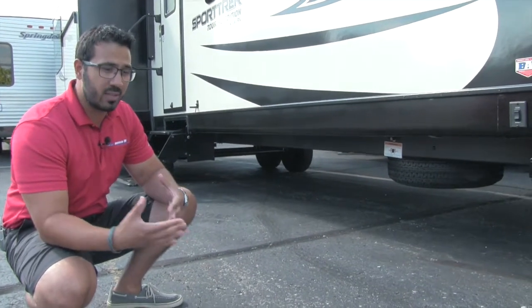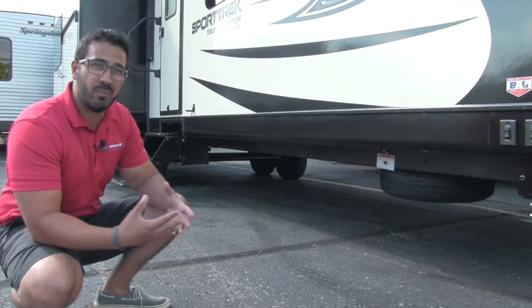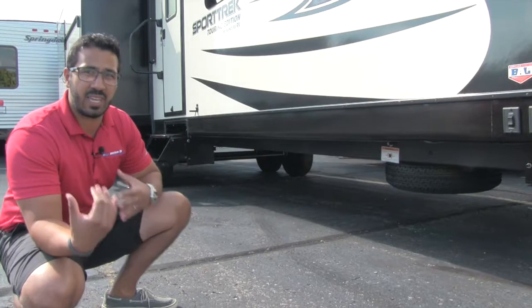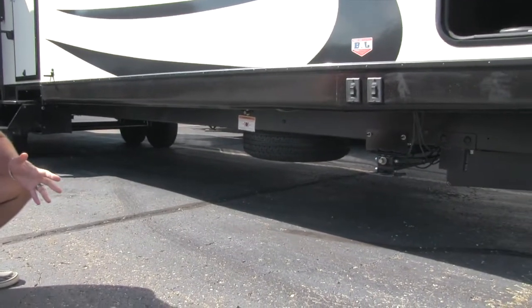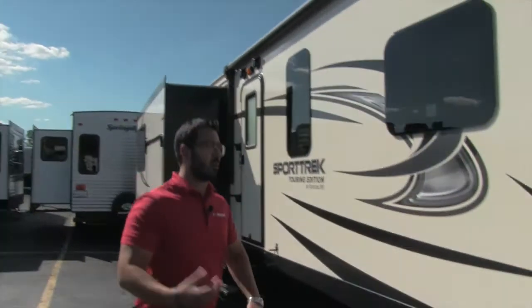If it ever does get damaged, it's a lot easier to repair. Most of the time with welded frames, if it gets in any kind of accident, there's just not a whole lot they can do to fix it. With the Huck Bolt, they can actually take a piece out and put a whole new piece in, so it is a lot easier on repairs. Also right under there, you can see a spare tire. Hopefully you never have to use it, but in the event that you do, you know it's riding right underneath the coach with you.